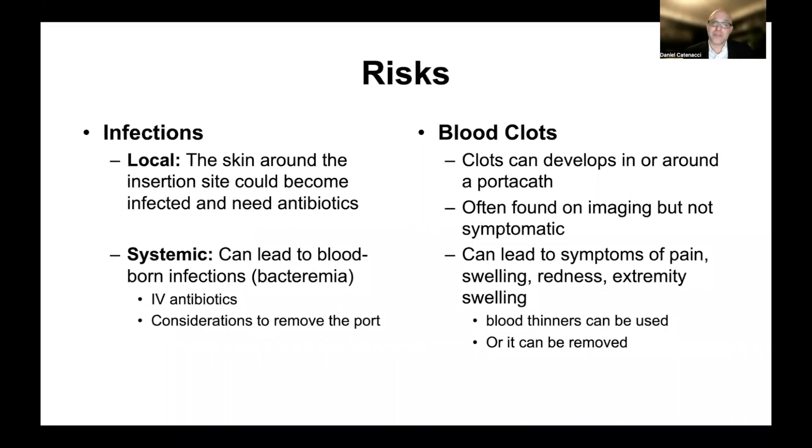Nothing we do comes with zero risk, and there are some risks with a port. That includes infections locally in the skin around the insertion site, which can need topical, oral, or IV antibiotics. More concerning would be an infection that becomes systemic — an infection in the port that starts to seed into the bloodstream, called bacteremia, or bloodborne bacterial or fungal infections. These would need to be treated with IV antibiotics, usually through the port. Some types of infections require removing the port; other types can be treated through the port while leaving it in place.